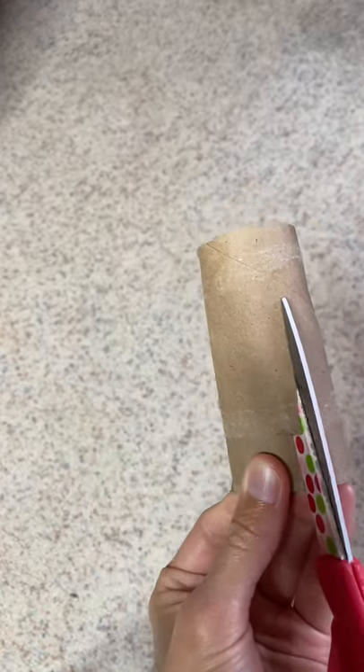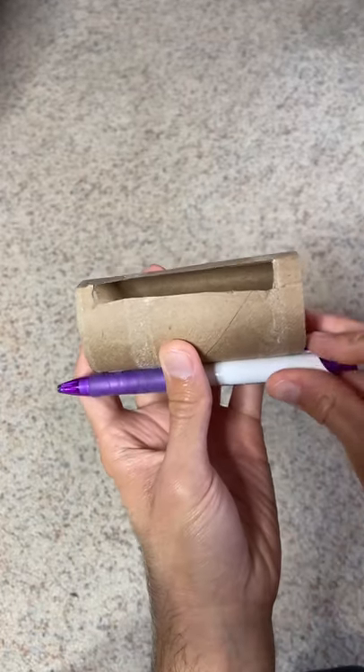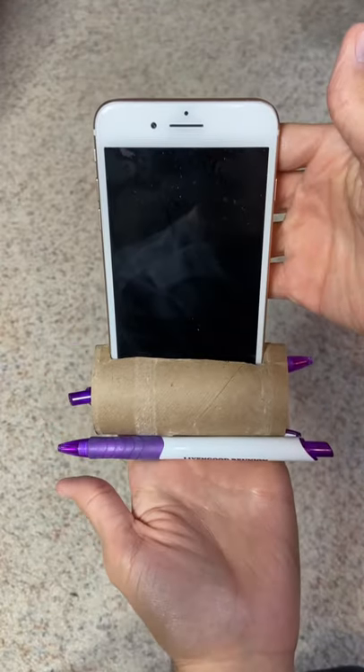Now you are going to cut out a place to put your iPhone in it. Once you get that cut out, take a pen, pin it on one side, another pen on the other side to stabilize it, insert your phone, and enjoy.